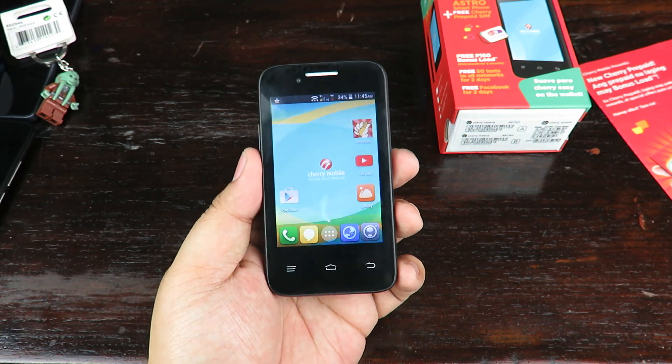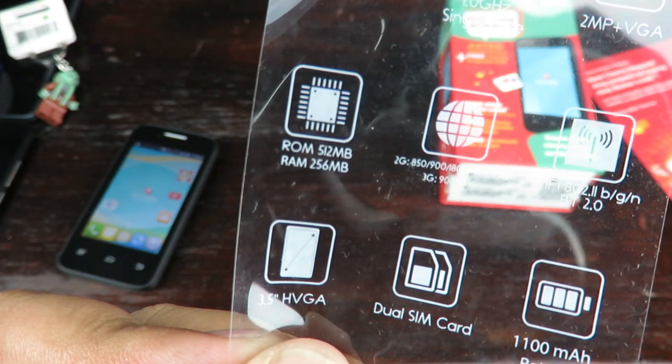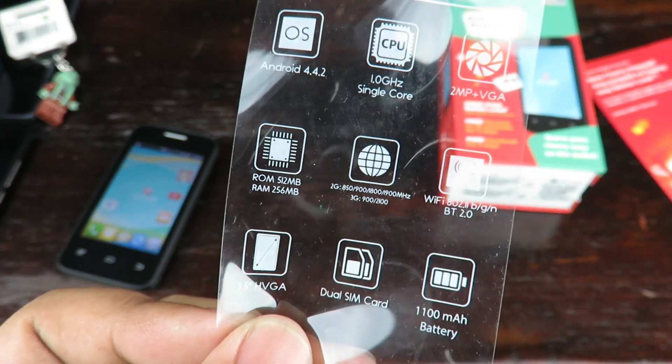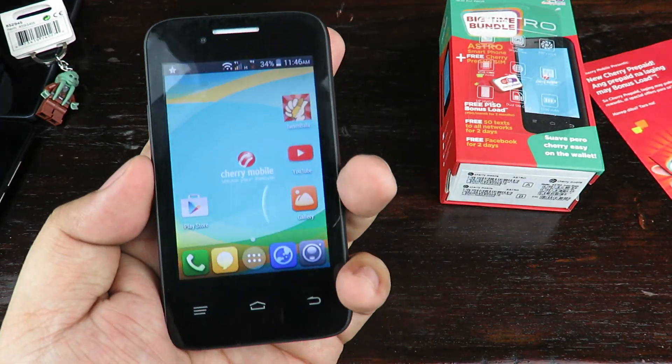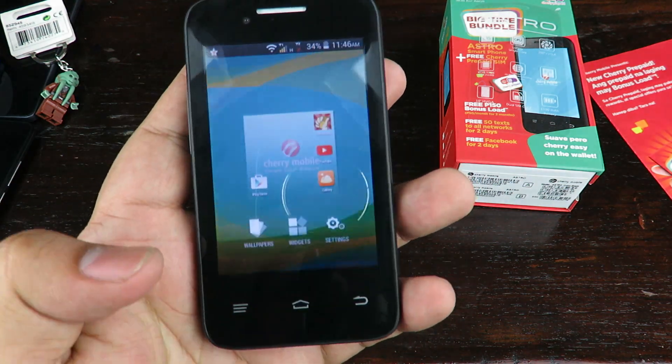This is a pretty basic Android phone — extremely basic, super basic — particularly because of the memory. The plastic that initially covered the phone shows it only has 512 megabytes of ROM and 256 megabytes of RAM, which is pretty small. The phone has a speaker grill, VGA camera, home button, back button, and menu button.